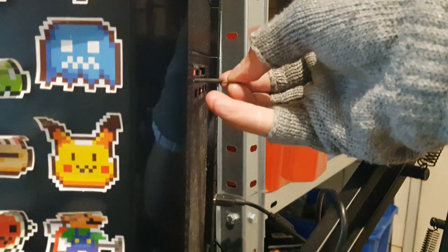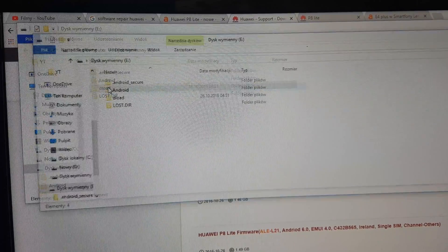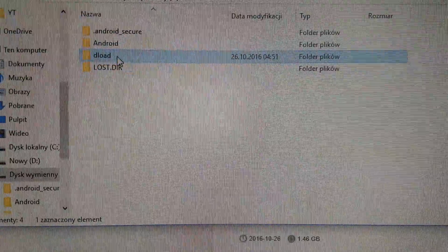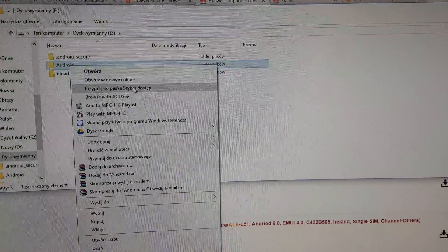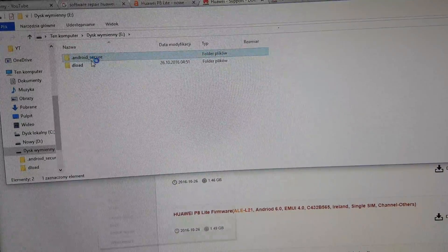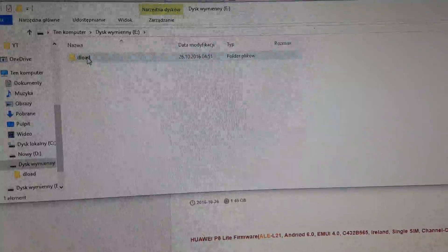Format your SD card and put it in your computer. You need to copy and paste the dload folder — the dload folder will be downloaded from here. Copy and paste only the dload folder into your SD card. This other folder shouldn't be on our card, so let's delete it. Our card should look like this.